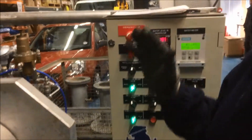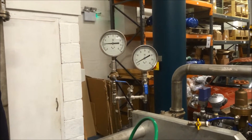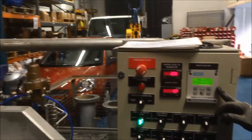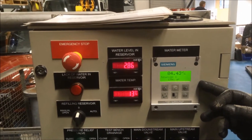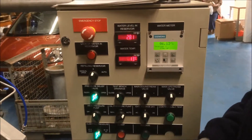At the moment we have an inlet pressure of about two and a half bar. The flow is running at 84m³. Just checking that both the control valves are in the open position.